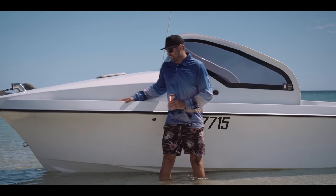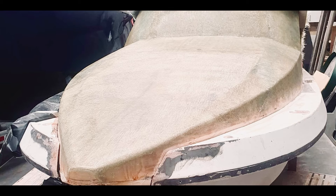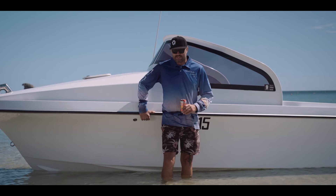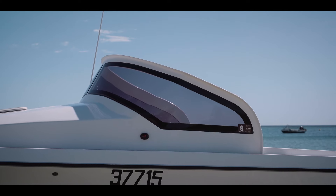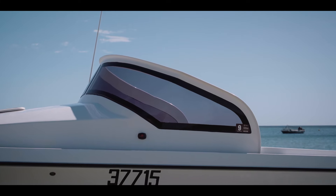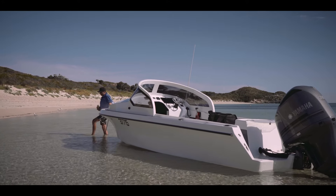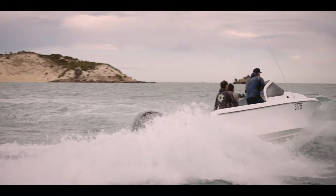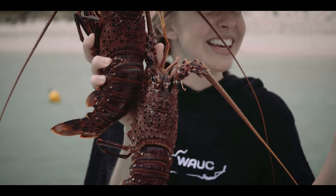Well, this started with a vision. I basically sketched what it looked like, drew all this, and then we made it work — made it happen. It pretty much looks exactly like the sketch. You've got to dream big, I guess.